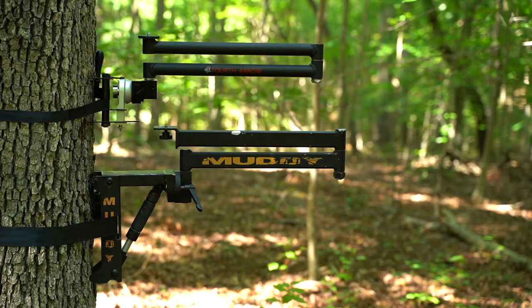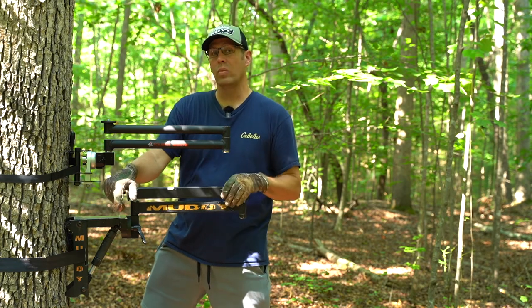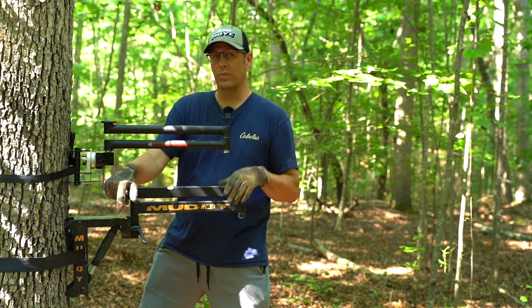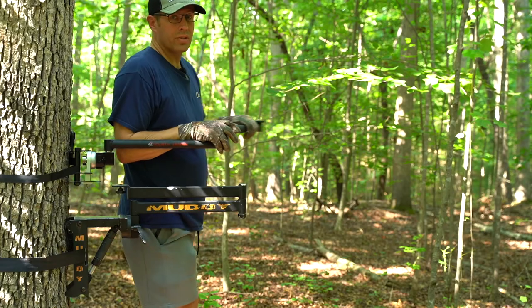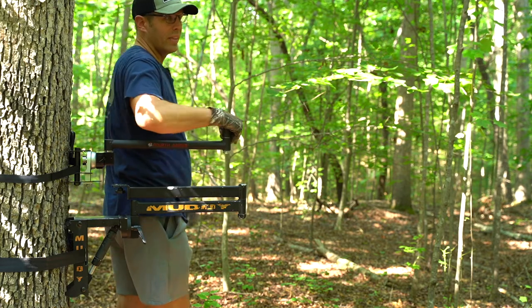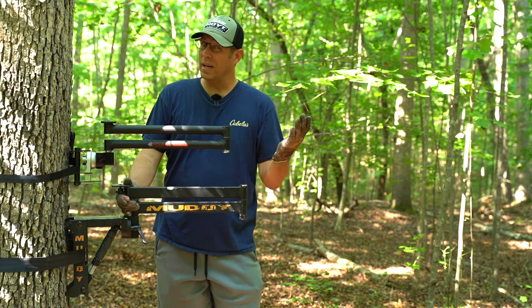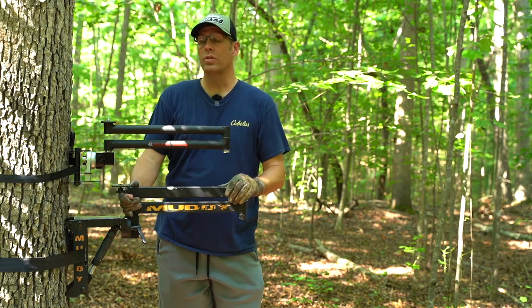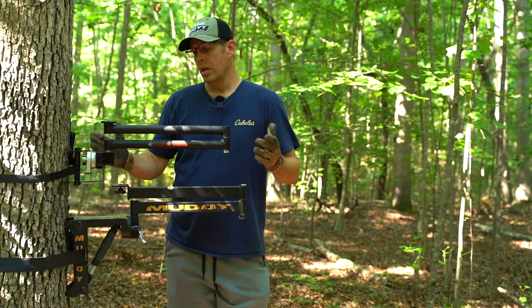From the hinge point to the tree, that could play a difference into how you film. So if you're a self-filmer, that is something to definitely consider, because if you're taking this arm around the tree a lot that could be a challenge, whereas if you've got an extra couple of inches that might make a big difference in how you film.